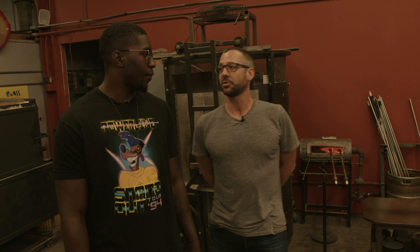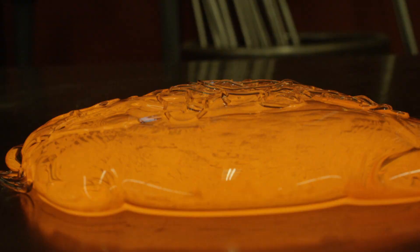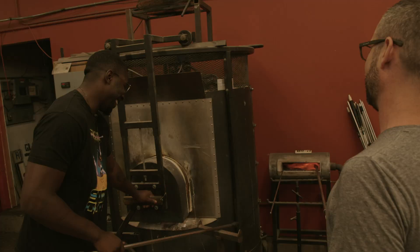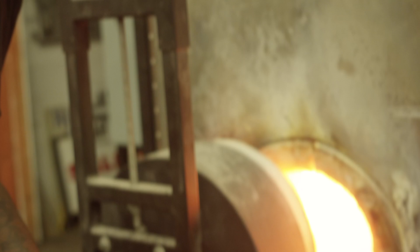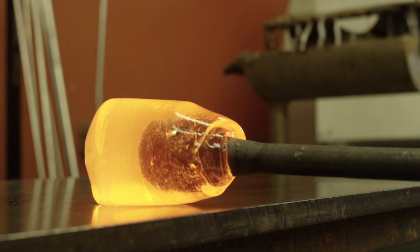When you go into the furnace, it's going to be the consistency of honey. How hot is this? Right now it's at 2,020 degrees. Stay close. Don't watch this coach — nice and easy, nothing's fast, nothing's crazy. Come out and marver it down by dropping your end down and gently rolling it on that marver. What you're doing is pushing the glass, the usable material, off the blowpipe so we can use it.